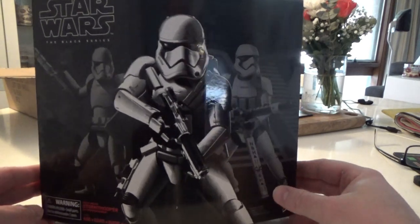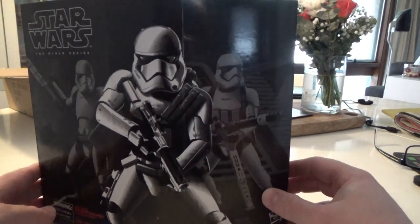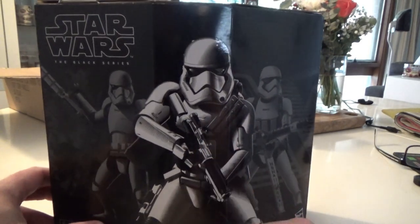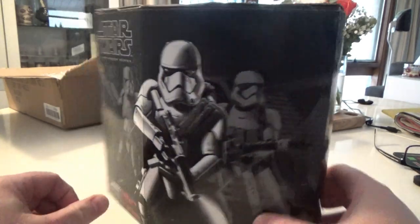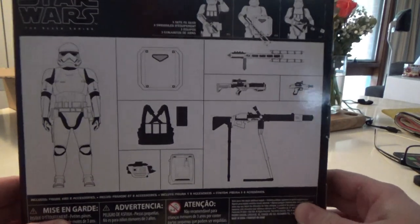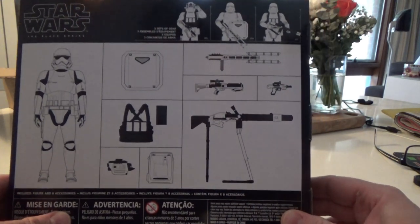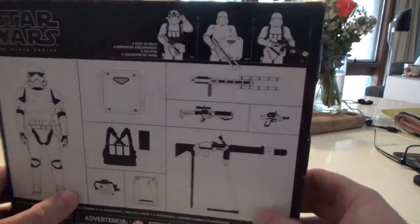It allows for many variations of the first order stormtrooper. You can keep it regular, have the heavy gunner, the sort of sergeant on the front, and then the one with the baton on the back. On the back of the box there are diagrams of all the accessories and the three troopers at the top.